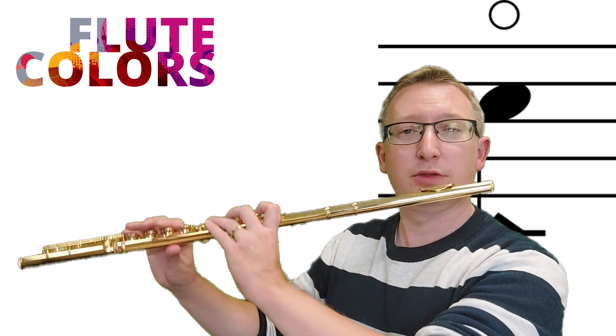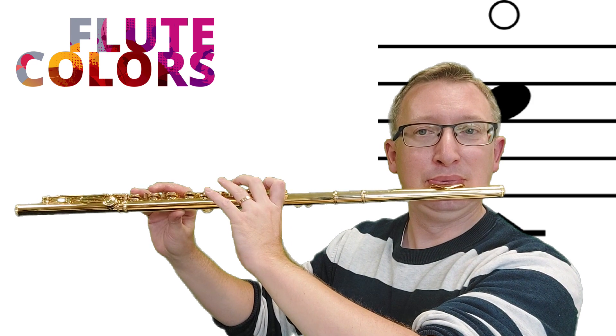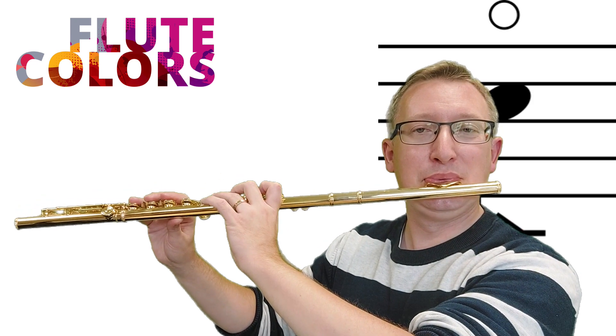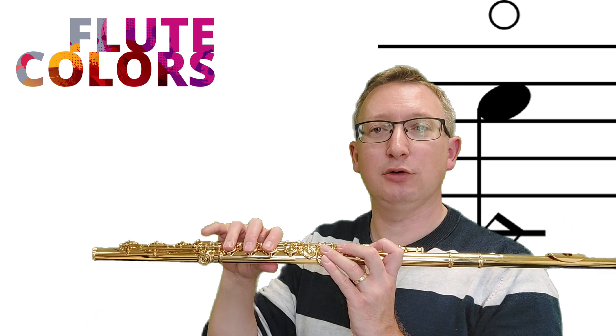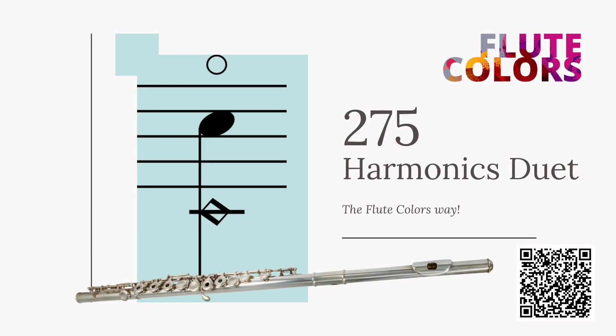To practice this, first play the high notes with the regular fingerings — the traditional fingerings — so you know how it should sound. Then practice with the fingering of the low C and D. You should take the fingering of the diamond-shaped note and let the high note sound. Have fun!